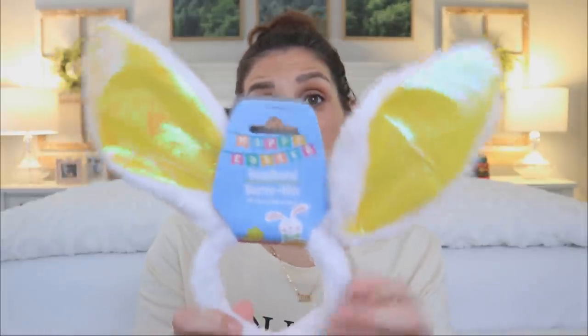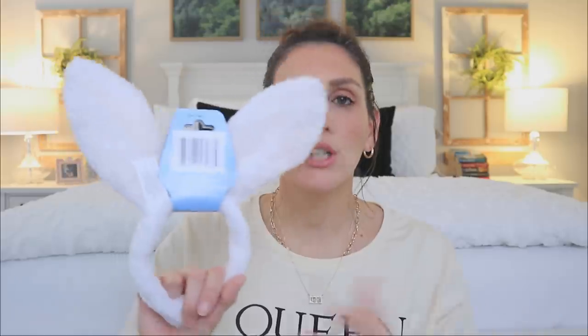The next item is going to be this headband with the bunny ears. You can see it has the yellow. I've purchased these several times in the past and I recently showed you guys a Dollar Tree DIY where I deconstructed this headband, plucked off these ears, and put them into a floral arrangement to make it look like there's a little Easter bunny. I'll link that DIY down below. I really love the yellow ears, but they have them in pink and blue, maybe in purple.